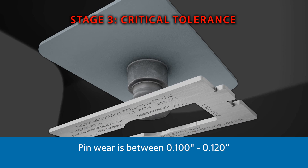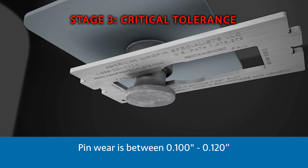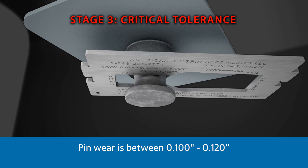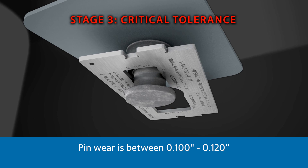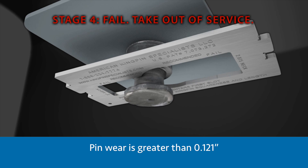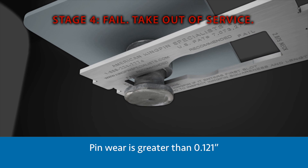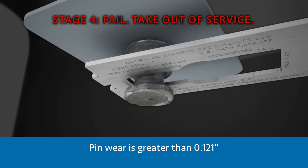Pin wear between 100 thousandths of an inch and 120 thousandths of an inch, where the pin enters the first channel of the gauge and exceeds a 90 degree turn, indicates Stage 3: Critical tolerance. Rebuild is highly recommended. When pin wear is greater than 121 thousandths of an inch, the pin enters the second channel and pulls through to the end. Wear is within Stage 4: Out of service. Rebuilding or replacement is required.